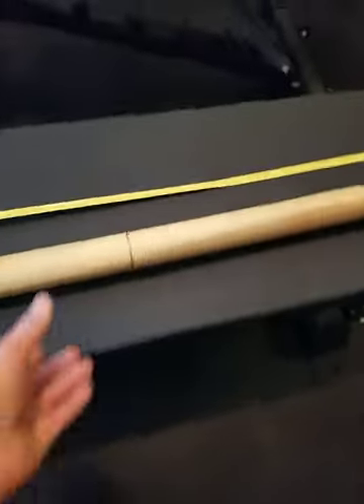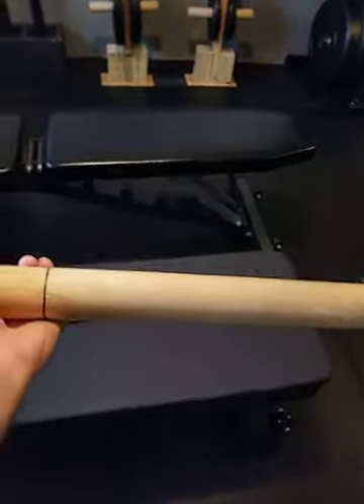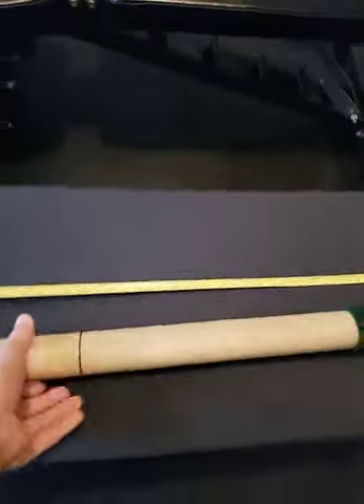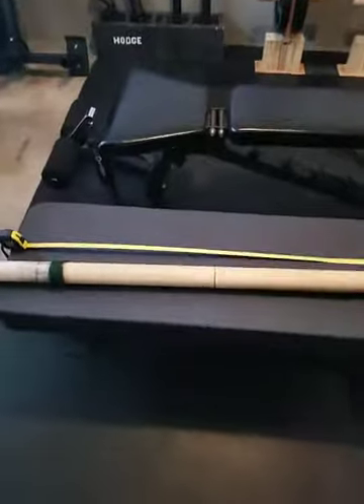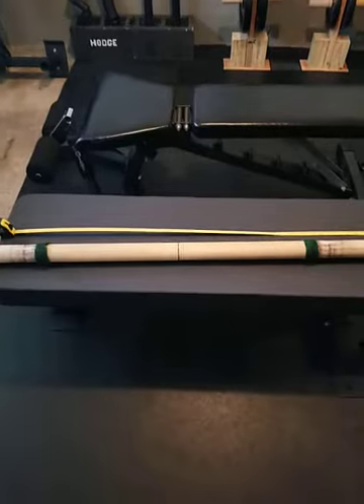I use this thing for everything. It's strong as crap. It's very comfortable when you want to do Zerchers or just some fat bar curls. I don't know how much it was — probably like 20 bucks. There you go, there's an axle bar for you.